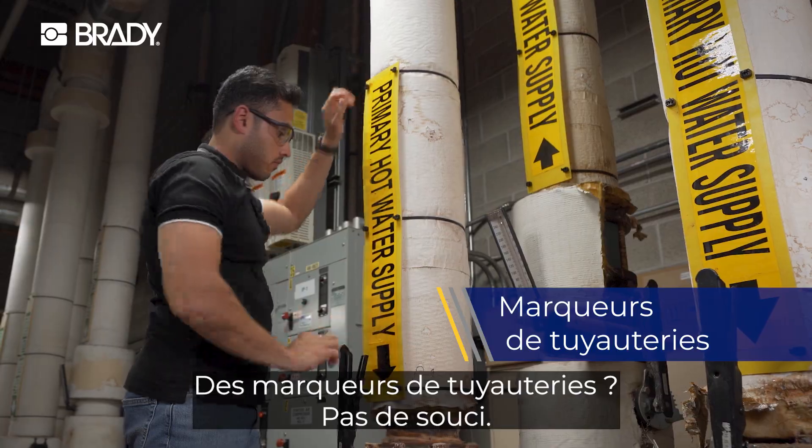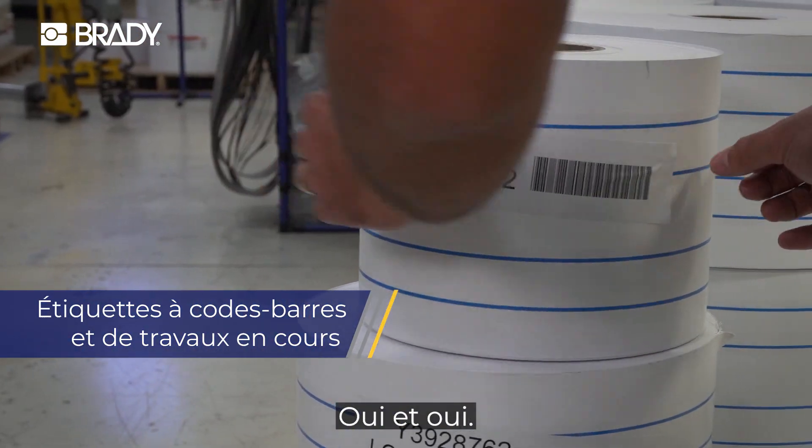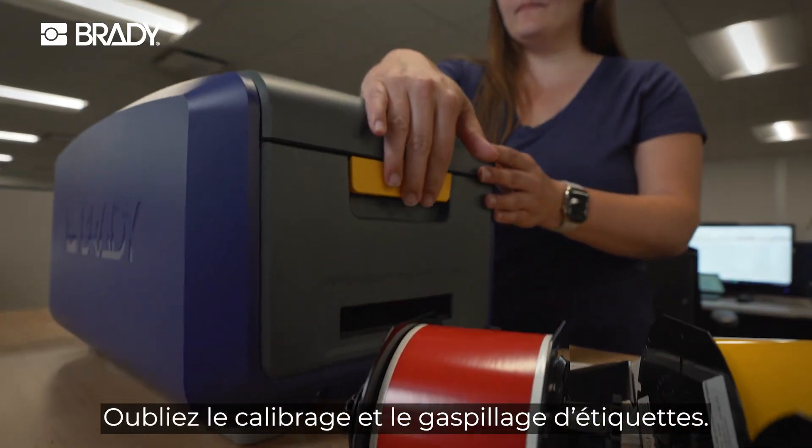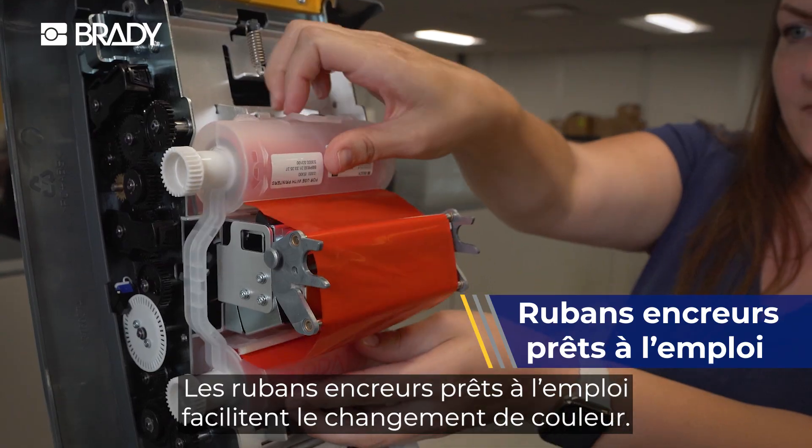Pipe marking? No sweat. Barcodes and work in process labels? Yes and yes. Say goodbye to calibration and wasted labels.